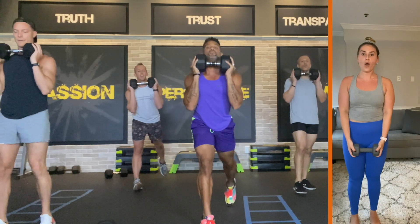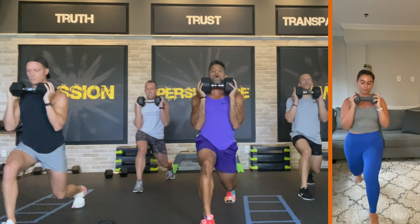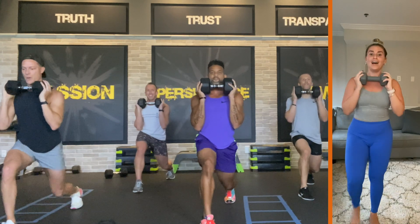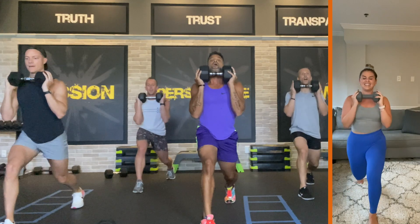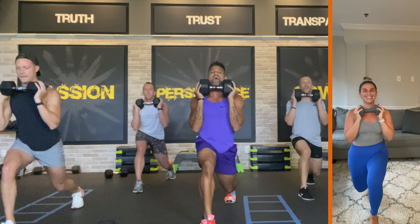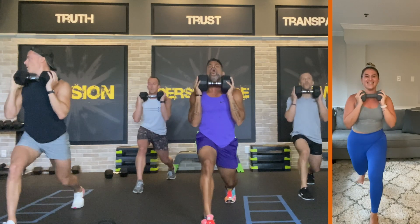Switch — three, two, one. Here we go — twenty-four, twenty-three, twenty-two, twenty-one, twenty, nineteen. Get lower, Elliot — seventeen, sixteen. Chest up — fifteen, fourteen, thirteen. Come on, guys — eleven, ten, nine, eight. Come on, Alex — seven. You can do it — six, five, four, three, two, one. Put it down.